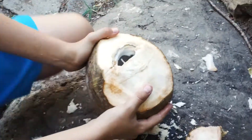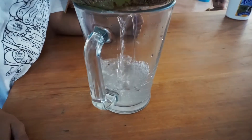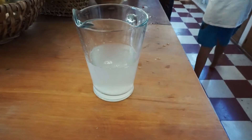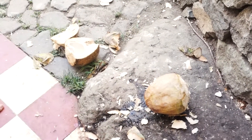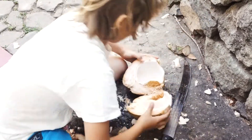Once you've taken the top off, make sure you've got a hole. First, pour the coconut water into a container, then split open the coconut after we've emptied out the water.